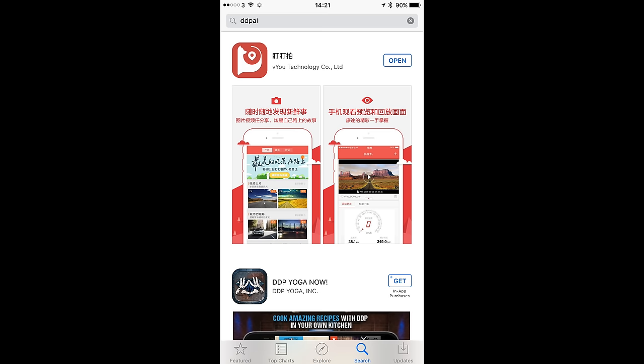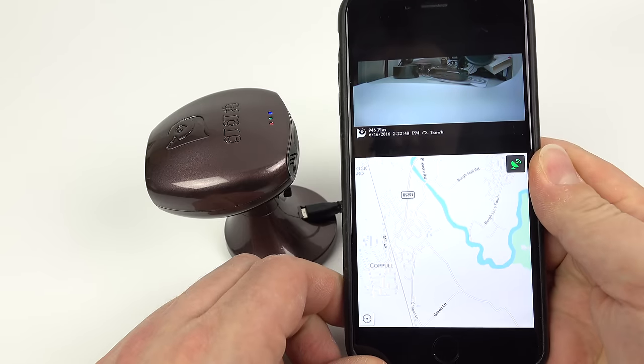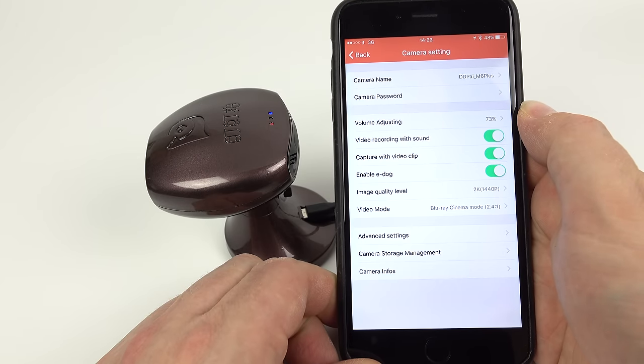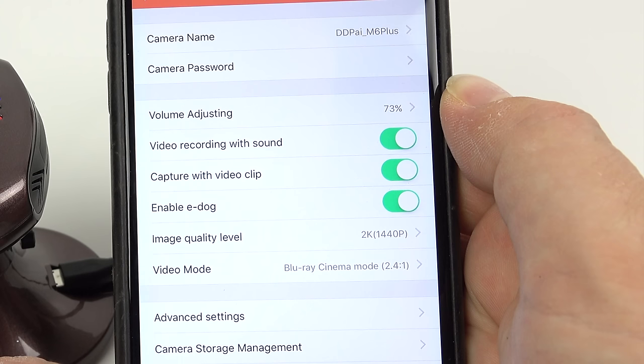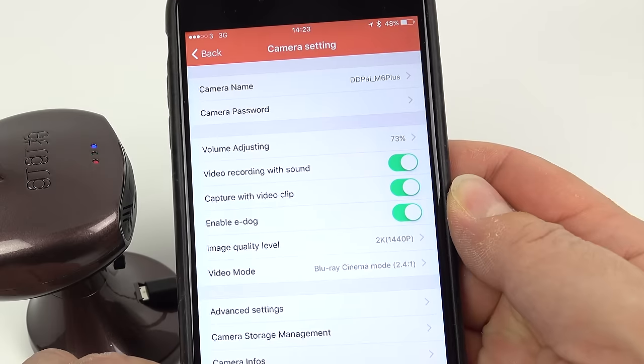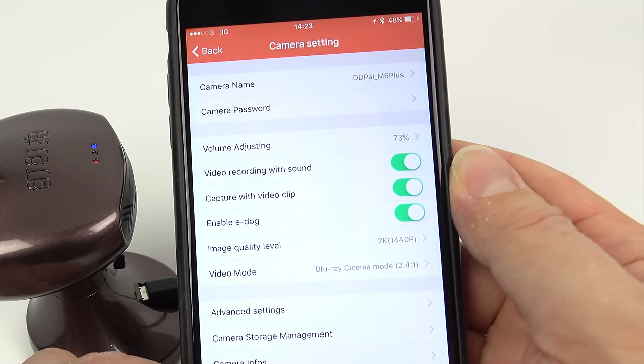It all looks like it's going to be in a foreign language but it isn't — not all of it anyway. The first thing you have to do of course is get the camera pointed in the right direction, which you can do by looking at the live video feed in the app and getting the camera lined up exactly how you want. Going to the settings at the top: you can change the name of the device on the Wi-Fi network and change the password so other people can't get into your camera. Below that you can choose how loud you want the beeps and announcements, whether you want to record sound, whether you want to capture an 11-second video clip at the same time it takes a photo, and enable the e-dog overlay showing time and date at the bottom of the screen. For image quality we've got three choices: 1440p, 1080p, or 720p — I chose the top one for all my video clips. Then the aspect ratio setting.